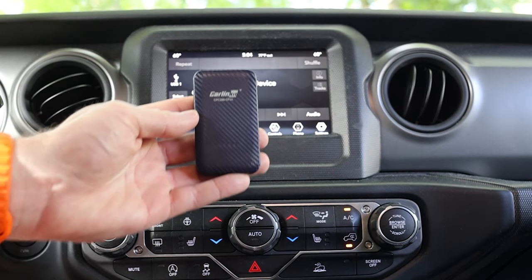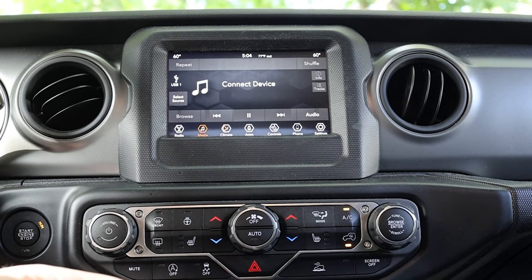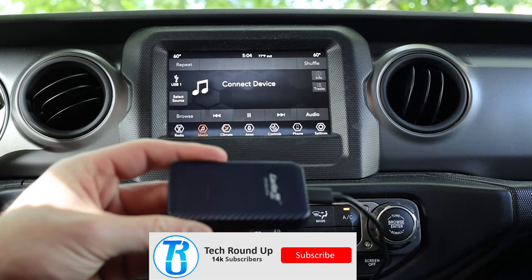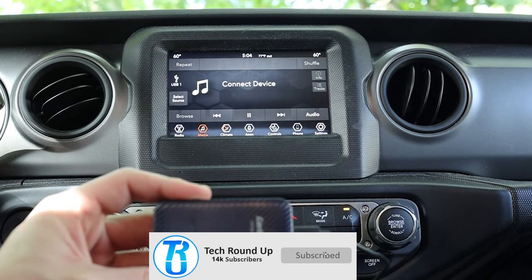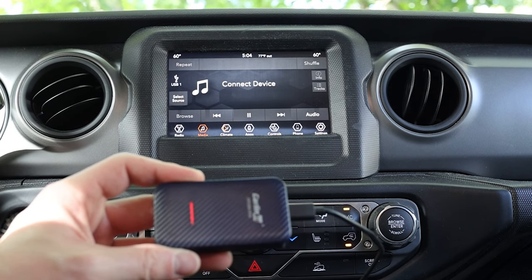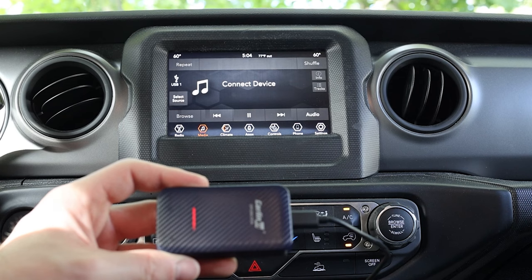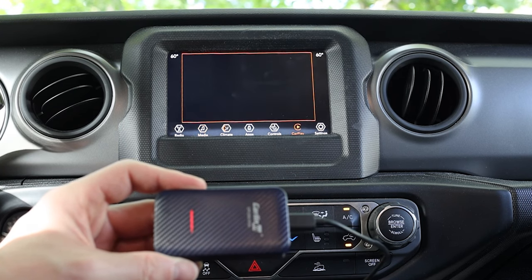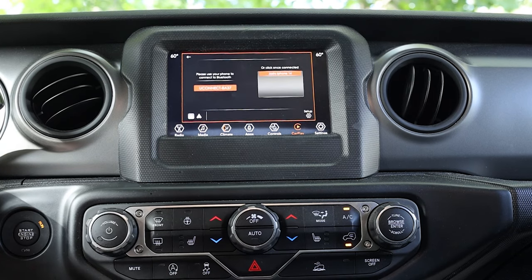We're going to test this out in a 2021 Jeep Wrangler, though I've also tested it with Mercedes, BMW, Chevrolet, and a bunch of other manufacturers — these work great with anything. First, we'll plug it in and see how long it takes to boot up and get ready to connect, and with the Carlinkit 4.0 it's very quick.